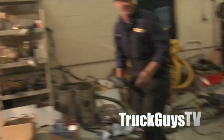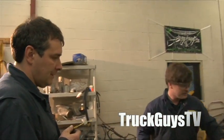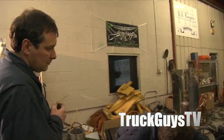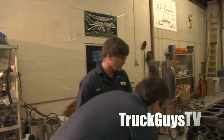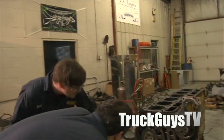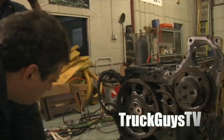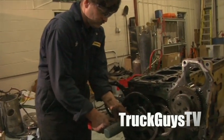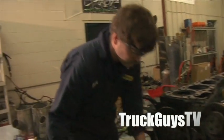How would that have broken, Brad? Over-tightened? Yeah, could have cracked it whenever they tightened the bolt. It's cracked here too — it's probably over-torqued. So what would have been the proper torque setting for that bolt? About 35 foot-pounds, with Loctite on it.